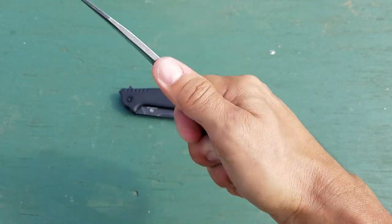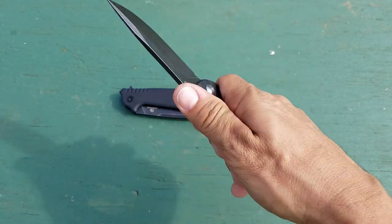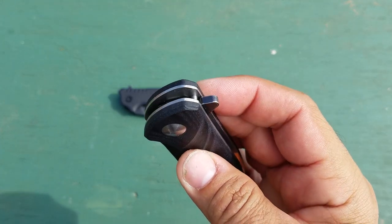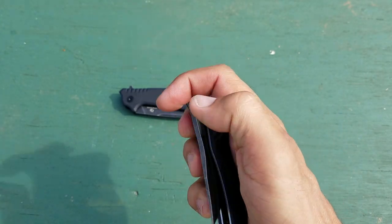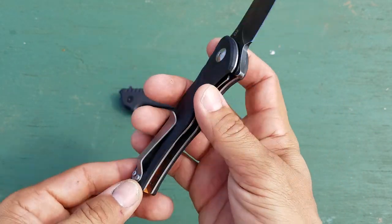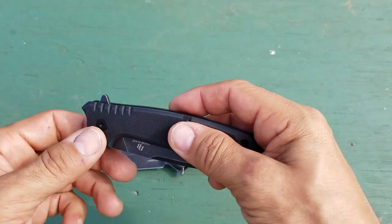The flipper tab is a nice size — makes for a nice spot for your finger to get locked in. You don't feel like you're going to lose control of this one if you're really doing any strong cutting with it. The flipper tab has no jimping on it, but it is comfortable, and it opens and closes really nicely. I definitely like this one.